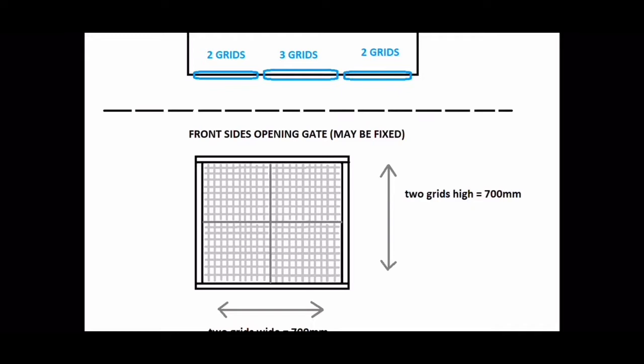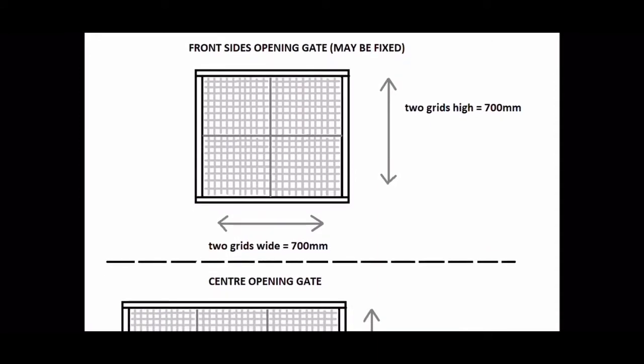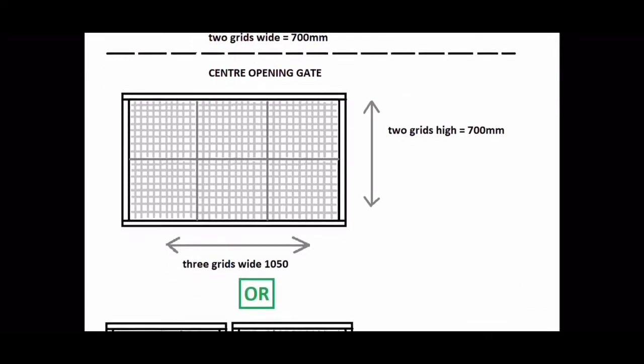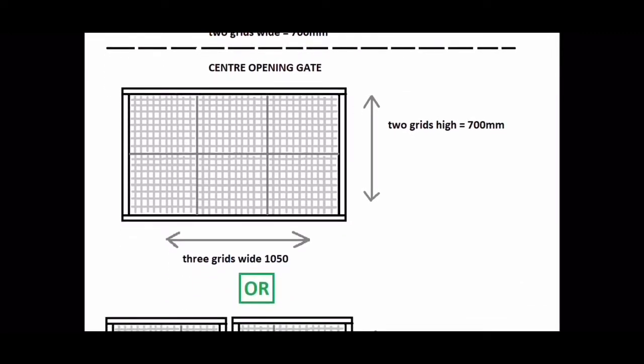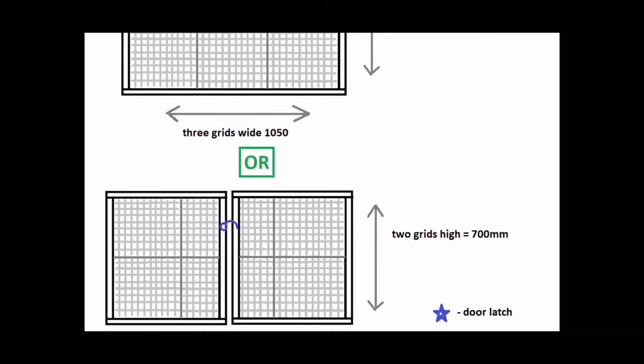One door on the left, one on the right side - potentially they'll be fixed. The middle front gate will be three wide, but I think I'm going to go with the second option so they'd be 1.5 grids each, 525 millimeters wide and still 700 millimeters high. I want to put a self-closing latch on the front.